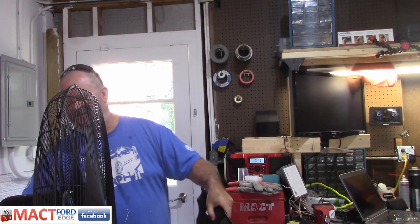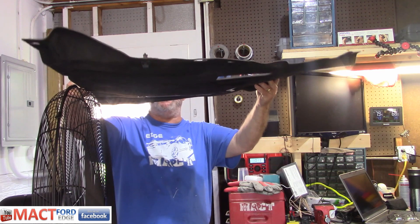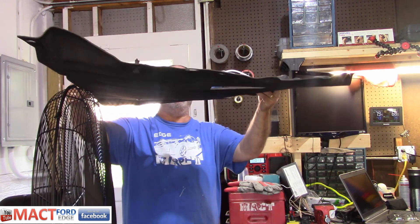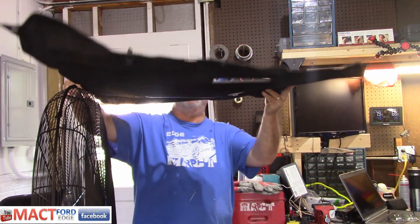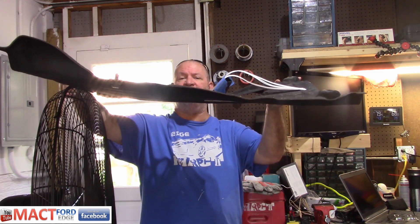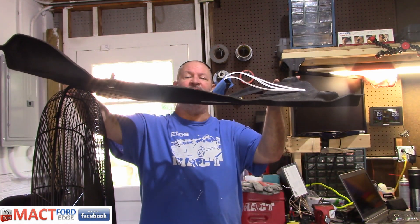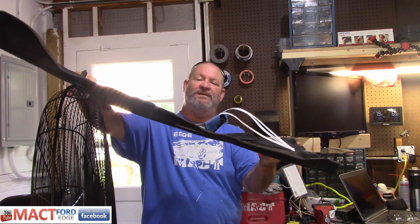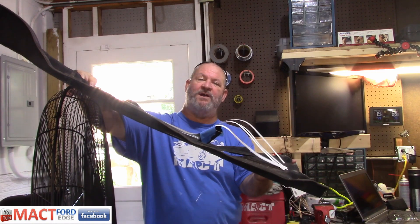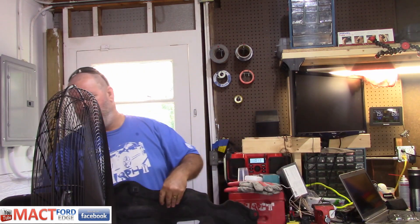We'll go ahead and turn the fan on the slowest setting and leave it right here at the top. Hopefully you guys can see the airflow. Not doing much. If you look at it — nothing. Maybe if I do this — there you go. But is our car going at that angle? I doubt it. Let's try a higher speed. So if you're driving around town, you're not getting any airflow.